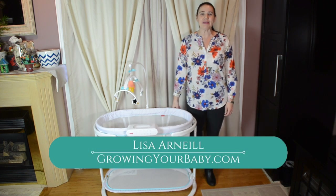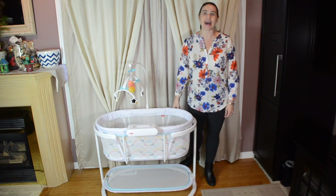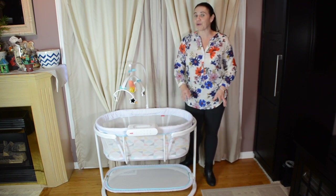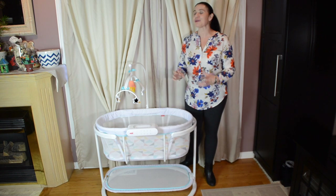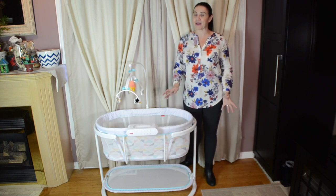Hi everyone, I'm Lisa O'Neill from Growing Your Baby, and today we are checking out the Fisher Price Soothing Motions Bassinet. Fisher Price has kind of redesigned how they create their bassinets, and what I love about this is that they've thrown a lot of really cool options into this and created something that's really unique from anything that we've seen on the market.